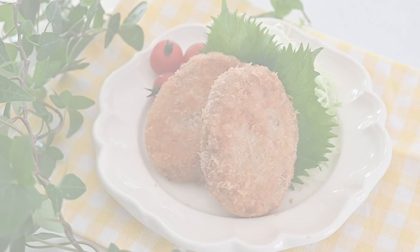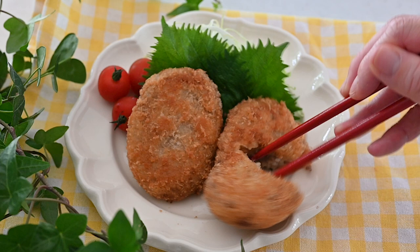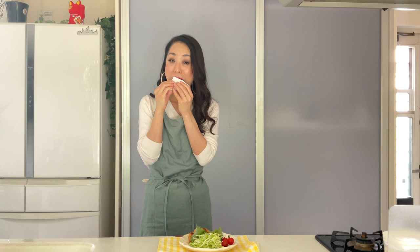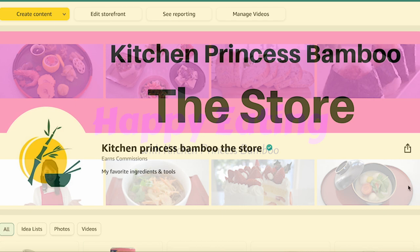Thank you for watching! Give me a big thumbs up and share the video with your friends and family. Don't forget to subscribe to my channel and tap the bell icon so you don't miss any new videos. Follow me on social media and tag me in your posts if you give it a try. Join my happy eating group to share your food, and check out my Amazon store for everything I use in my videos. Thanks again and I'll see you soon, bye!